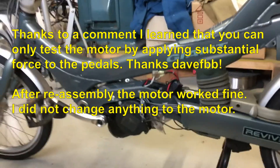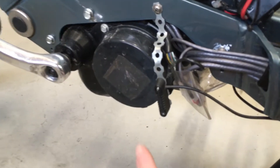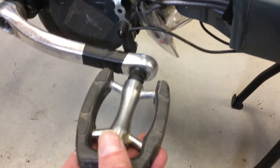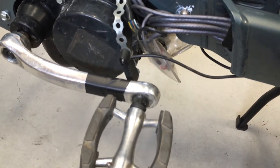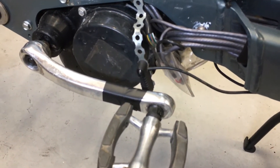I already performed a hack on this one. The speed sensor is over here and I put a magnet on the back of the pedal, so it keeps on assisting me even though I already have a speed of 25 km an hour.